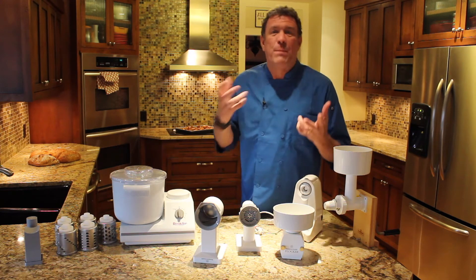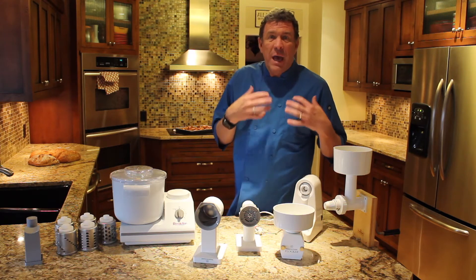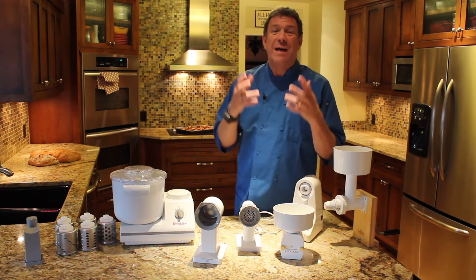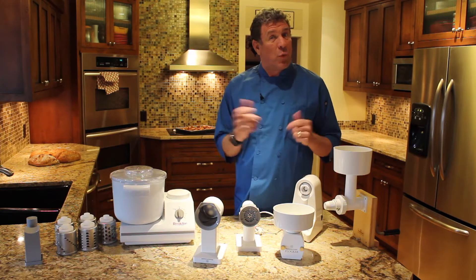I really like being prepared and having those things that help me have that comfort level that if something happens, I'm prepared. And that's what I love about the Wondermix company.